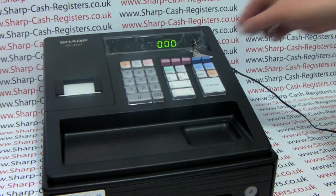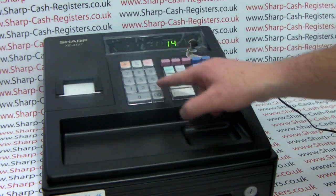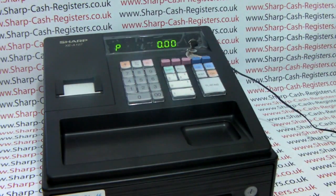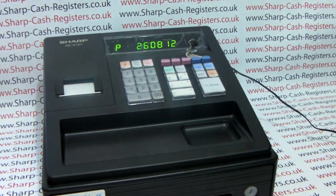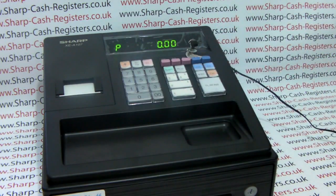To program the date and time, turn the key round to the PGM position and program the time first. For 2:30 in the afternoon you would type in 1430 followed by the subtotal button. Then to enter the date in six digit format, for the 26th August 2012 you would type in 260812 followed by the subtotal button, and then the subtotal button once more to save the setting.